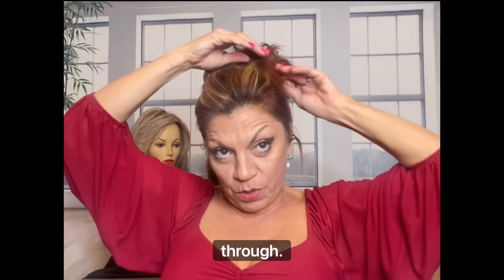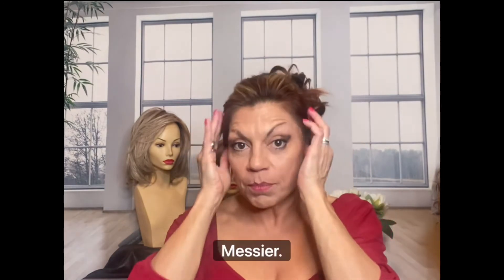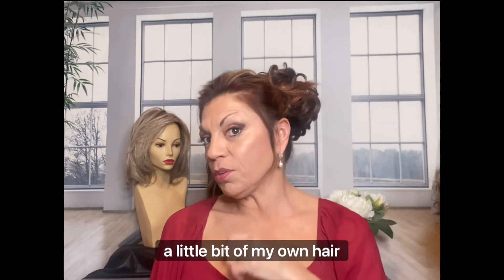I like where I can see some of my hair coming through. And like I said, the messier it looks the better. Pull a little bit of my own hair down — it doesn't have to be perfect. But the updo is easy to do.